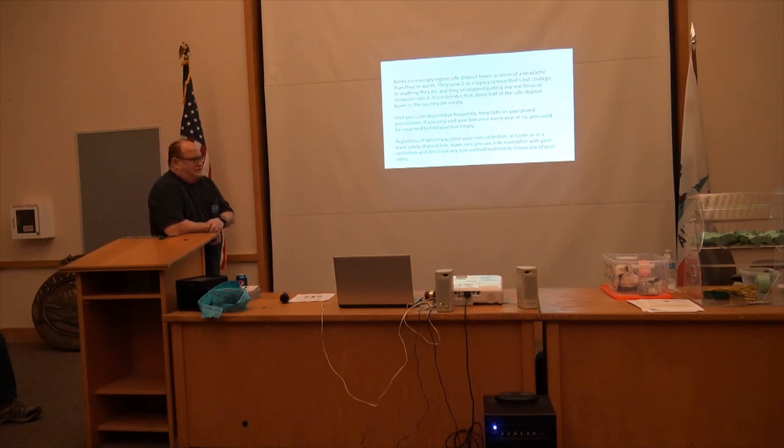There have been reports of banks renting out a safe deposit box that was already rented, and the person comes back to find the box empty. Regardless of where you store your coin collection — at home or in a safe deposit box — make sure you use a dehumidifier with your collection and don't use any non-archival materials to house any of your coins.